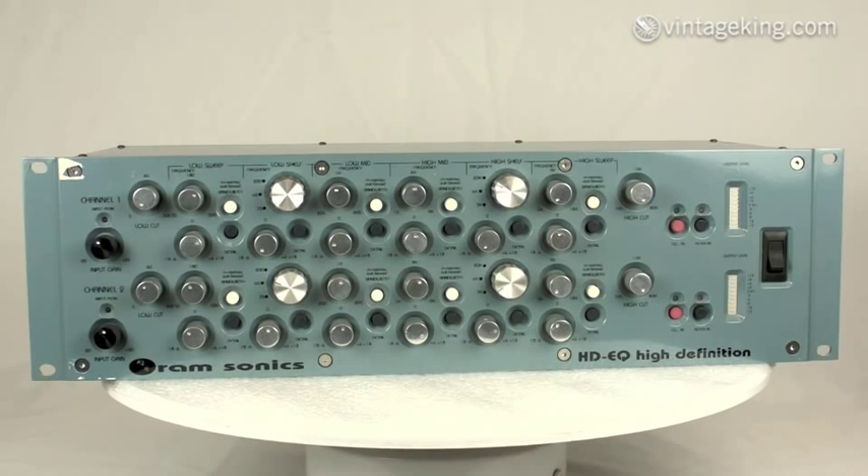You've got a low sweep, low shelf, low mid, high mid, high shelf, and high sweep. On every one of those controls you've got a bandwidth — the white button — which controls the Q, or the width of the equalization curve, and also a gray detail button which allows fine tuning of the attenuation.